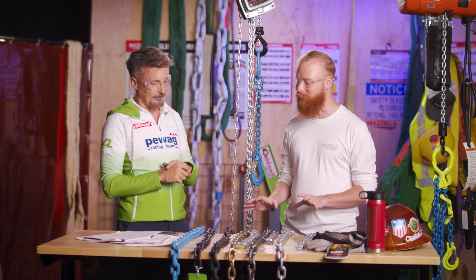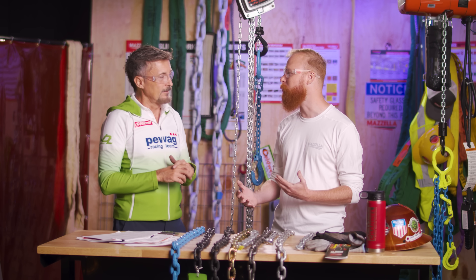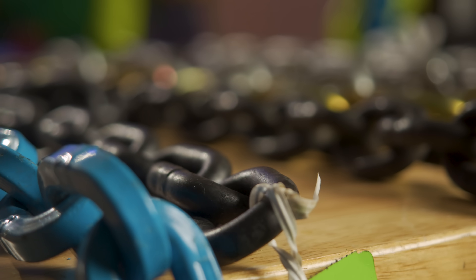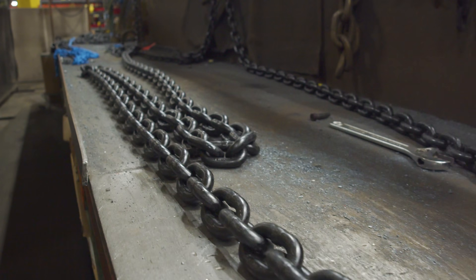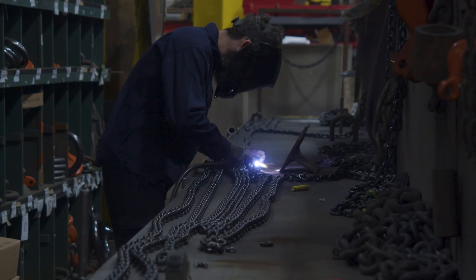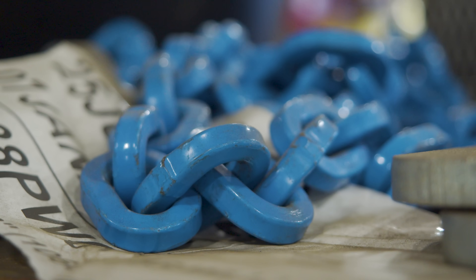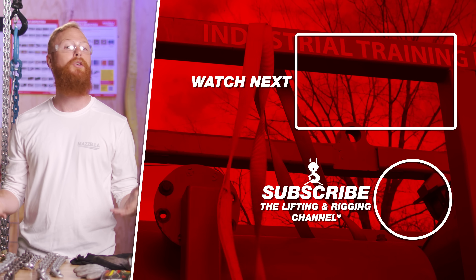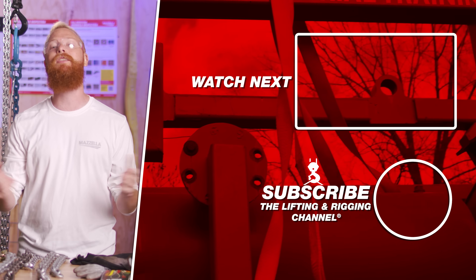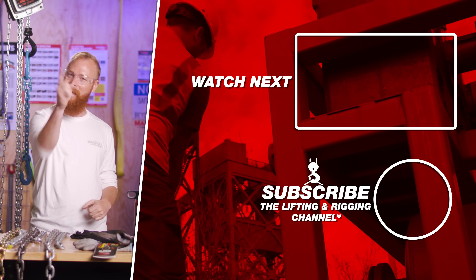There's a lot that goes into chain — a lot more than most people think. Make sure you're an informed buyer before making a purchase. Hopefully this video answered all your questions about chain grade. If not, drop your questions in the comments and Carlo or I will get you an answer. Mazzella is here to help with all your chain needs — custom sling assemblies, transport, or any other application. Feel free to give us a call or contact us through the links below. If you found this video useful, informative, or entertaining, hit that like button. My name is Ben — stay safe out there.